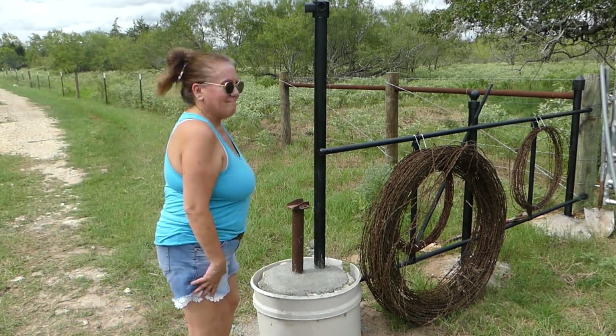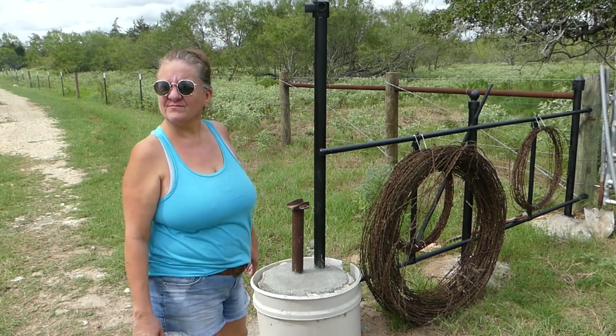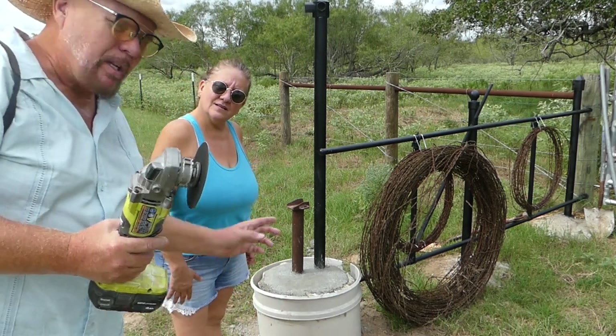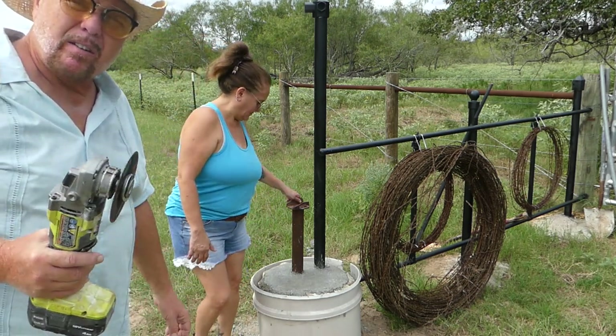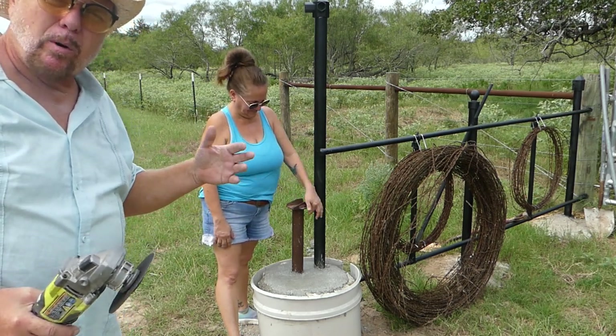So you want to help unveil this and see how it looks? Leah did 90% of the work on it. The form is zip tied — it's from an old feed bucket — so I'll cut the straps real quick, Leah will peel it off, and we'll take a walk about and see if it worked.